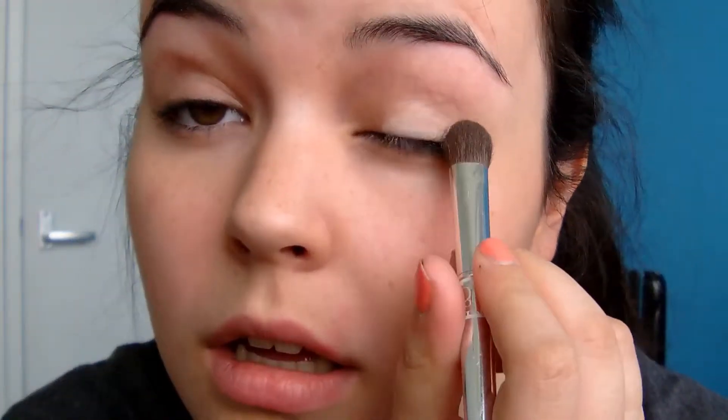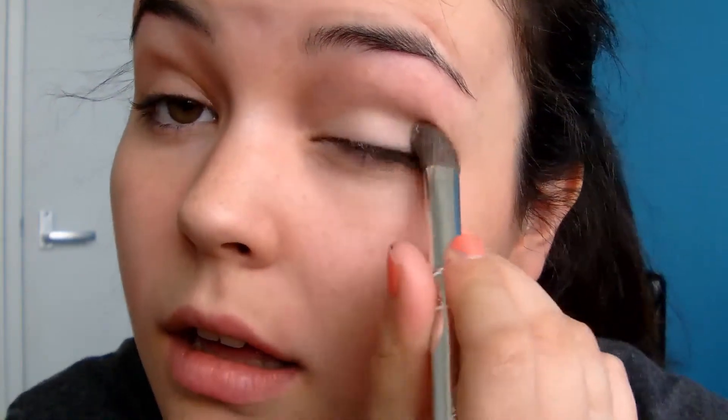I'm going to take any basic brush — this one is a Dior brush, my mom didn't want it so I took it. I'm going to take the Naked Basics palette, but you can use any neutral palette and neutral colours you have. To start, I'm going to take Walk of Shame, the third colour, on my brush and just pad it over my eye. You don't want too much — you just want a nice base on your eye.